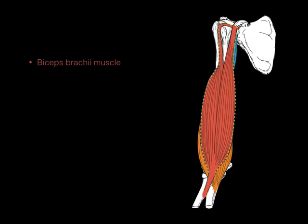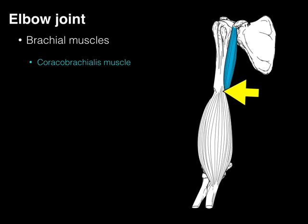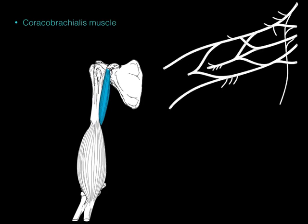One of the deeper muscles is the coracobrachialis. It gets its name because it attaches from the coracoid process down to the humerus or brachium. It helps to adduct the humerus at the glenohumeral joint and flex it, but it's a small muscle. Its clinically significant feature is where the musculocutaneous nerve courses through its belly, then exits to innervate the biceps brachii and becomes the lateral cutaneous nerve of the forearm.